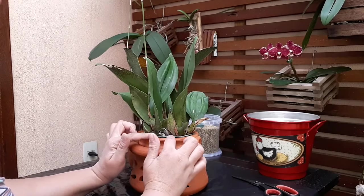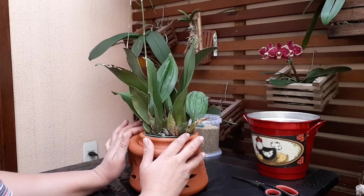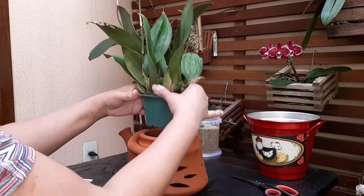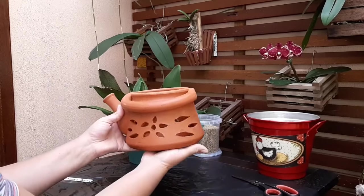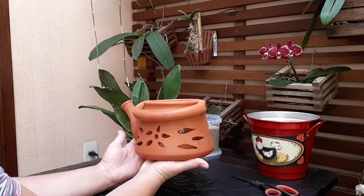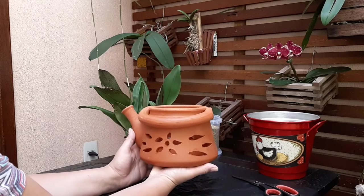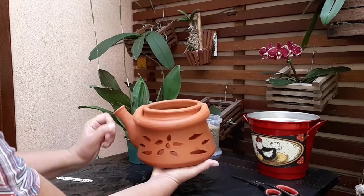O dono do box que me vendeu ela falou que ela é bem parecida com o cultivo das falienopes. Então eu decidi replantar ela nesse vaso de cerâmica em formato de chaleira. Tem um tempinho que eu comprei esse vaso, achei ele bem bonitinho, bem diferente, ele é bem furadinho. Vou fazer uma boa drenagem de pedra embaixo.